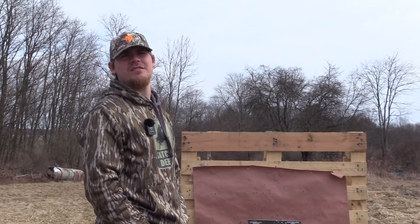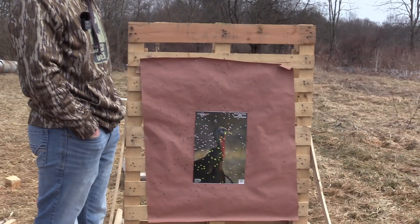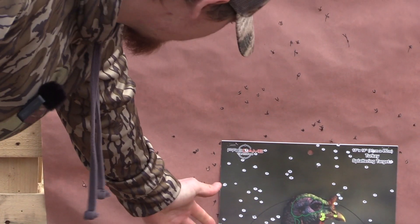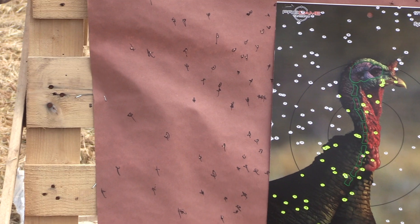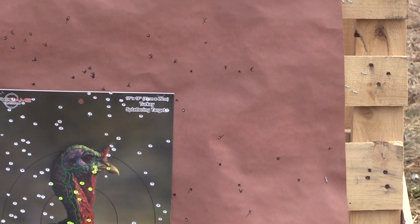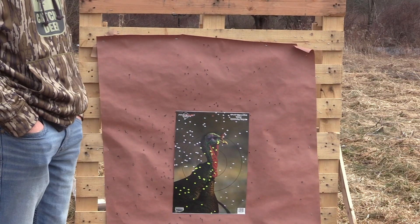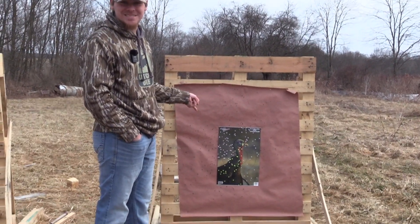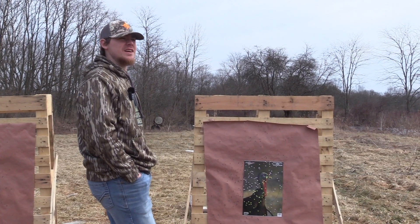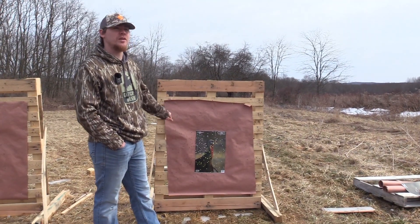Alright, once again, this is the Heavy Strut 5-6 tungsten out of the CZ-712. And this is awful — this ain't great at all. I mean, I'm maybe a touch left, but still, there are flyers everywhere. That's bad. If you're going to pay the money, just buy better stuff. I would just say shoot Long Beard — Long Beard XR is better than this. This is atrocious. I would definitely shoot Long Beard XR over this.